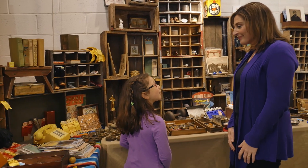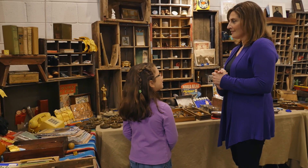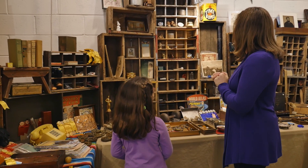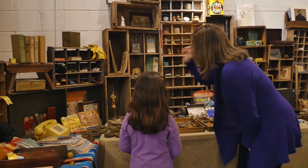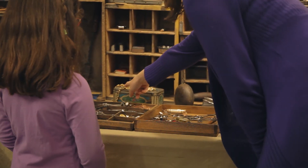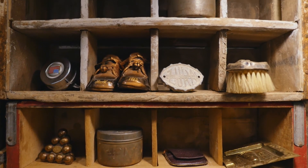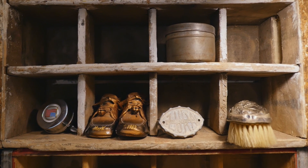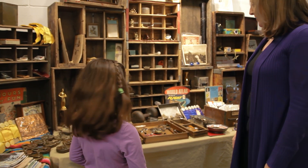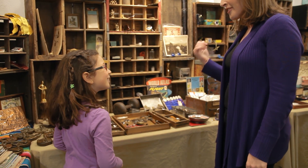Now I'll do one for you. I spy with my little eye something golden. Is it that trophy over there? Nope. How about that necklace? Nope. Is it that brush up there? Nope. The bronze shoes? Nope. All right, I give up — what is it? It's that brooch. You learned that word before. Good job.